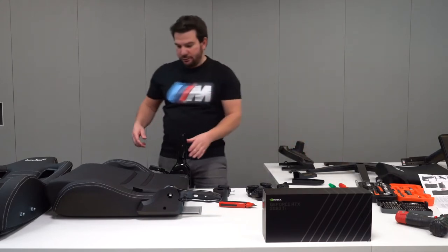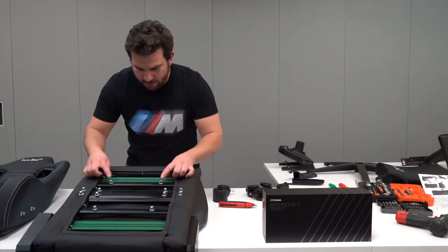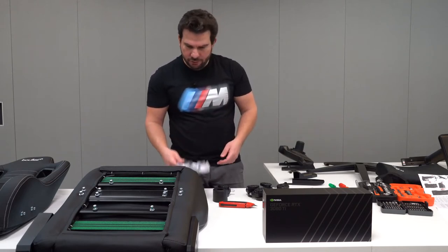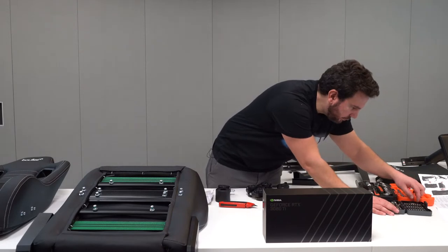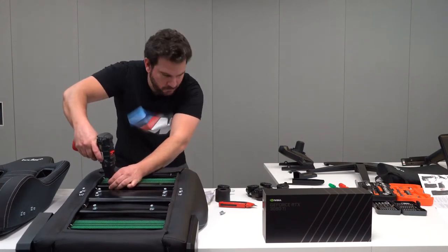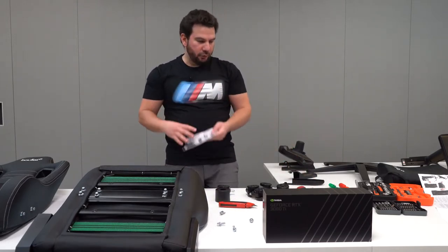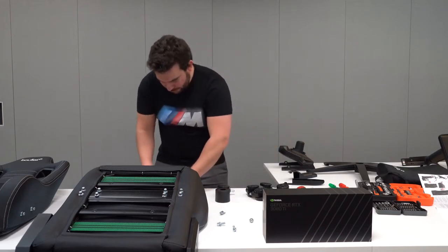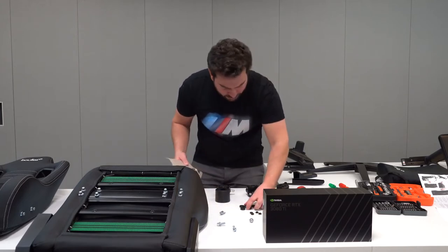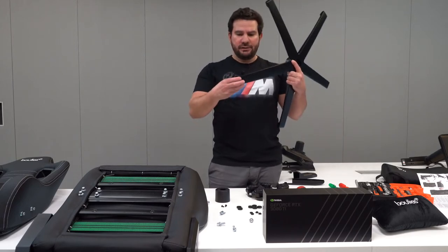They ask to start with the bottom. There are four screws here which come out. There's an actual tool included but I might just use something else — well, that's quicker, right? You do have the tool in the kit, which is very nice to include. You have some washers. I'm going to get started with the wheels and the star base and it seems you just pop them in.